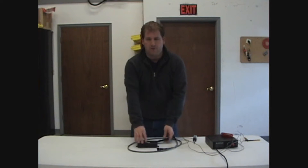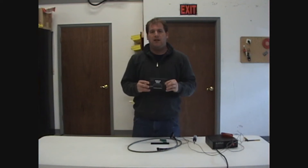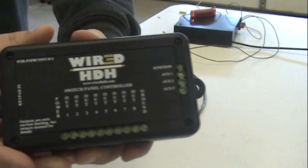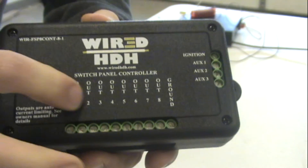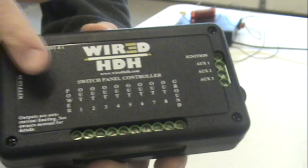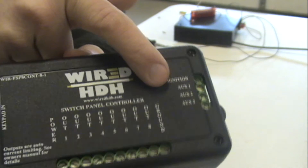But what we haven't shown you is this control unit. The control unit is the heart and soul of the system. It contains all your outputs for your accessories, a power, a ground, and an ignition signal.